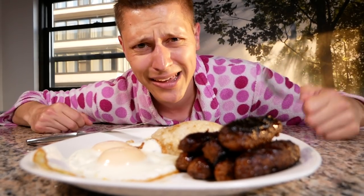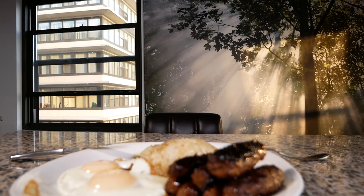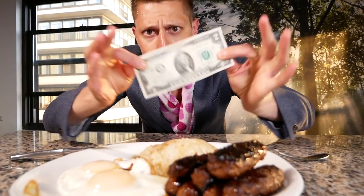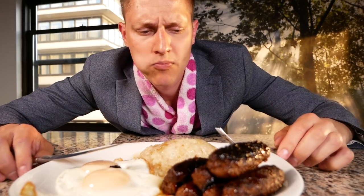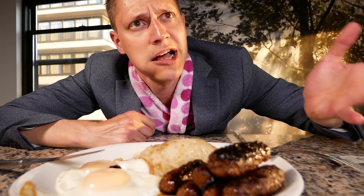But don't take my word for it — I can't be trusted. Let's get some random people in here to see what they think. First up, bring in our rich businessman. Elegant texture, smooth flavor profile. I deem this as delicious.